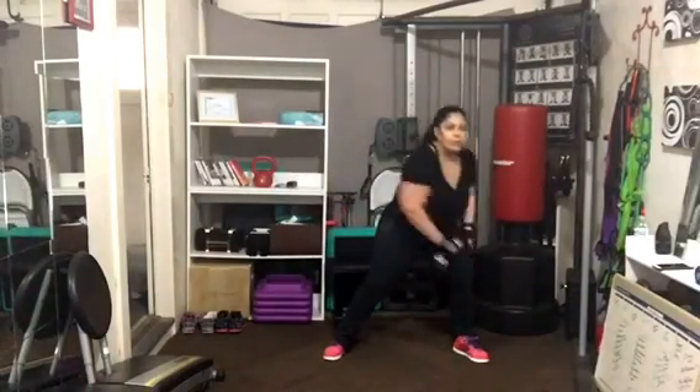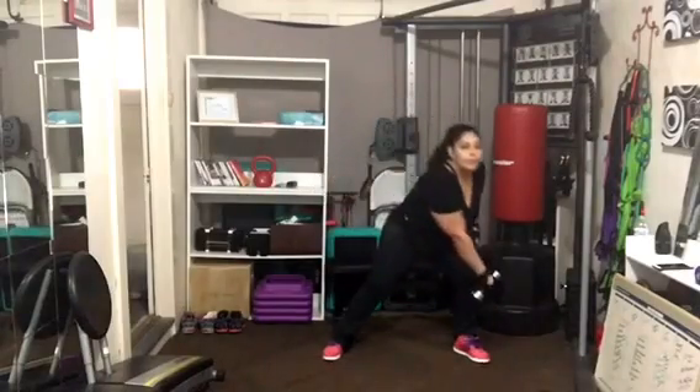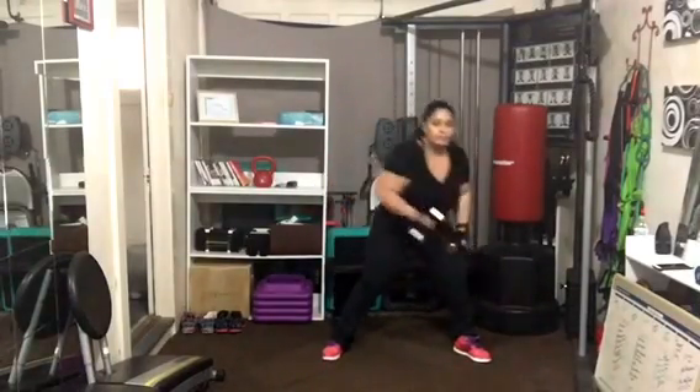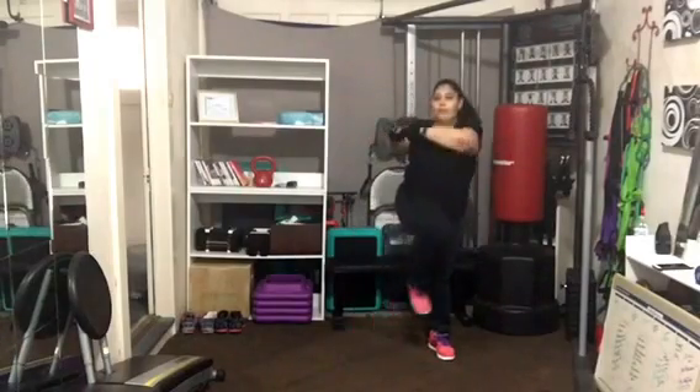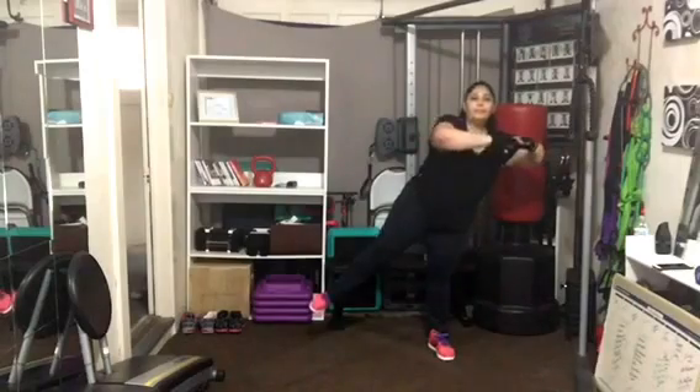Twist back, reach, twist back — jump in there as soon as you can. Keep the spine long, wrapping into the waistline, working the core. You can try to balance on one leg — easier said than done. See what you can do.